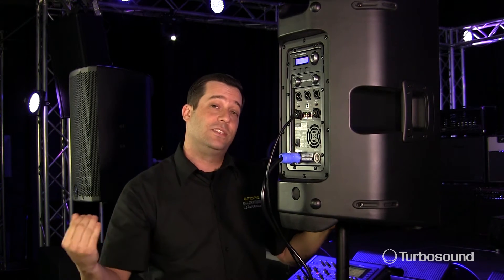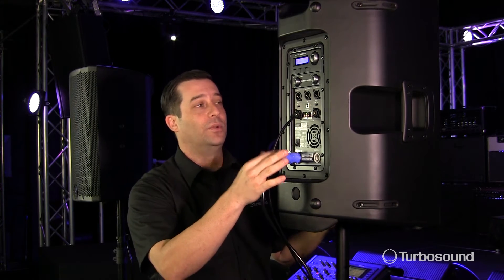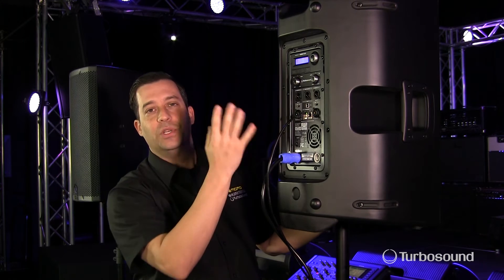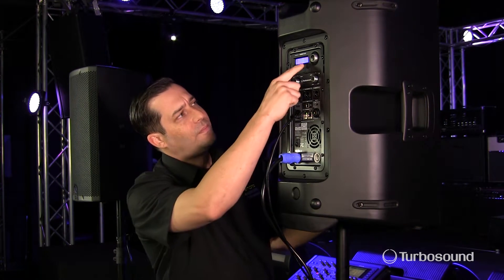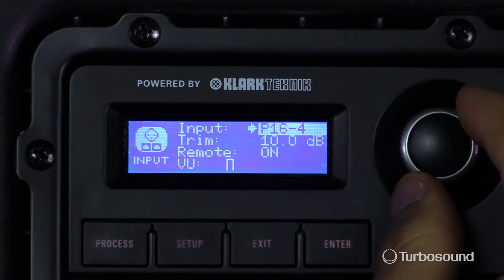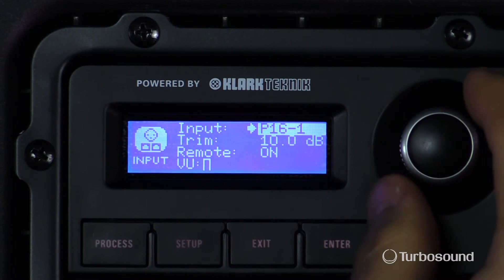The Ultranet is basically a 16-channel bus that lets you send 16 channels of unprocessed audio down a single Cat5 cable right to this speaker. All you need to do is tell the speaker which channel you're going to be running it from. I've chosen P16-1, and if you change it to the right you're increasing the channels. So let's go ahead and keep it on one for right now.